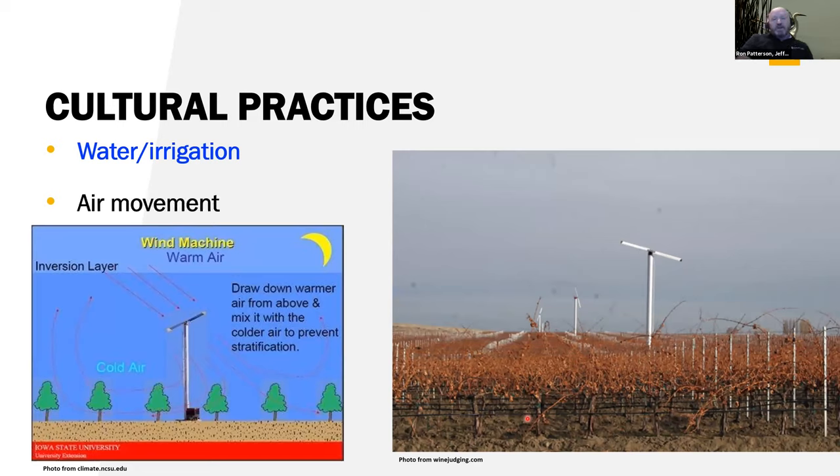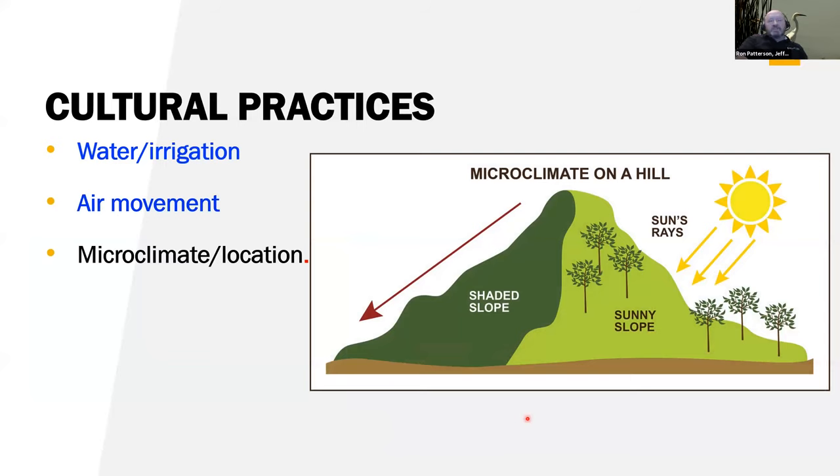Air movement — especially in the orchard areas down by Homedale and Canyon County — really does help. It pulls that warm air from above and mixes it down with the colder air and pushes the colder air up and out. This helps protect for a while until temperatures get too cold. That's why orchardists spend a lot of money on big wind machines. And then microclimate — just choosing where to grow things. If you're on the south-facing slopes, you're going to get more warming. Having a slope itself will let cold air drain out as long as you're not at the bottom of the drainage.